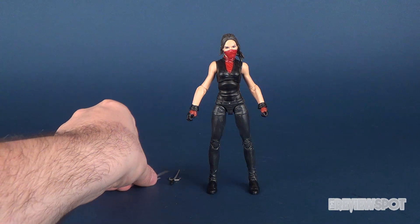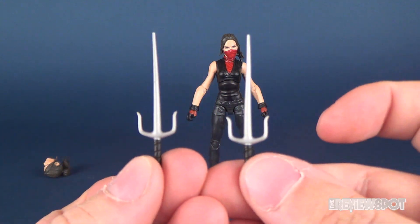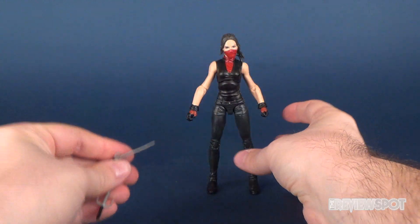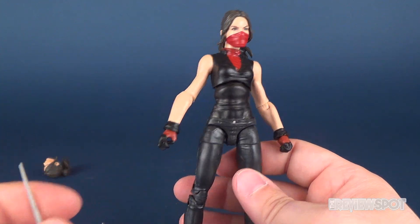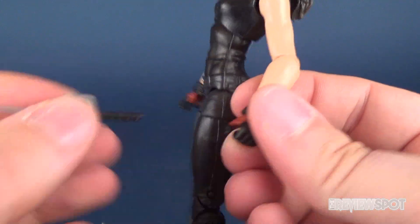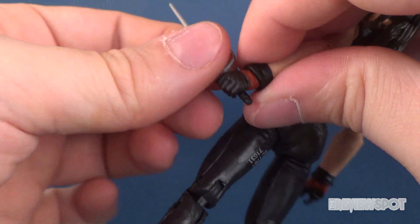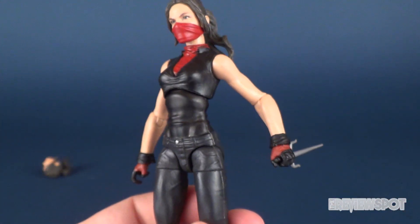She comes with two accessories and an interchangeable head. The accessories are a pair of Sai — apparently it's not 'Sais' for plural, it's just 'Sai' — so she gets two of those, and they are slightly on the rubbery side. You can display them in her hand. One hand has the means to hold the Sai like this, and you can also have it facing the opposite way if you want her holding the Sai like that.